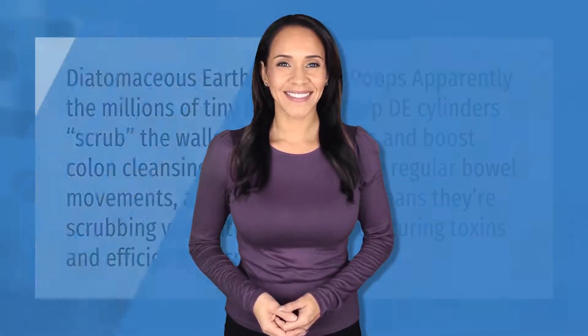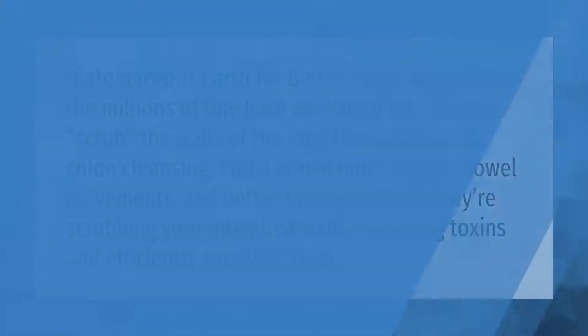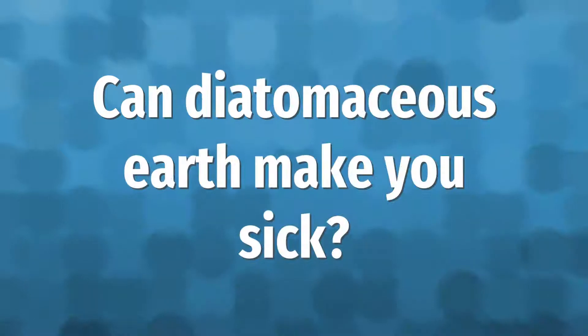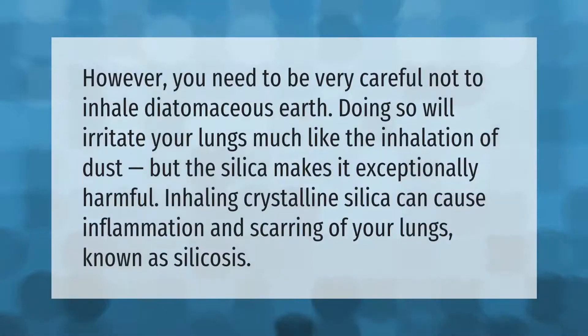Diatomaceous earth is good for better poops — the millions of tiny hard and sharp cylinders scrub the walls of the intestines and boost colon cleansing. You'll notice more regular bowel movements, and better function means they're scrubbing your intestinal walls, capturing toxins and efficiently excreting them.